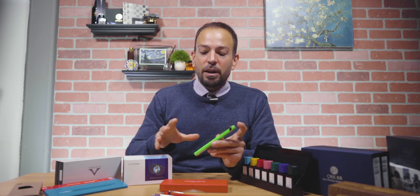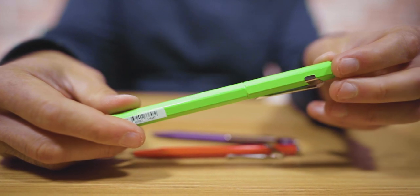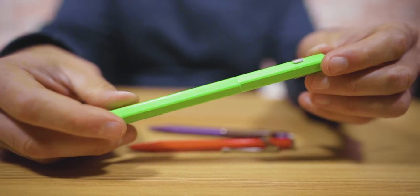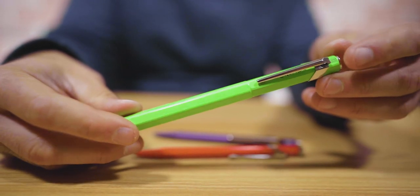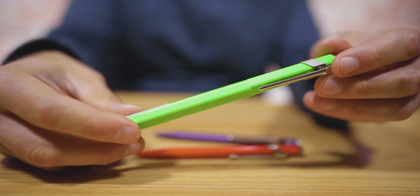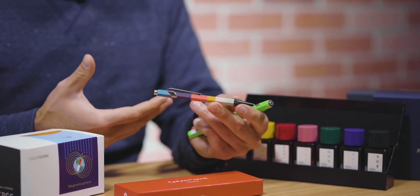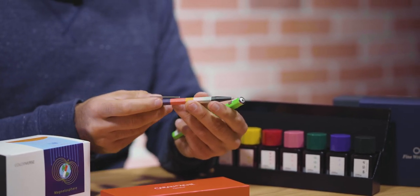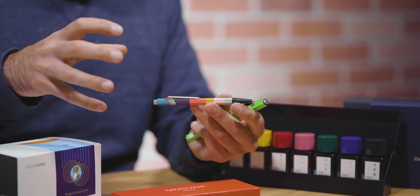Next, we have another pen design from Europe: the Caran d'Ache 849 collection. This 849 collection is iconic of Caran d'Ache — it's actually part of their symbol. Their hexagonal symbol used for their logo is embodied in this pen. The reason they went for this design is that it goes with their heritage as a company that initially was the national pencil maker for Switzerland. They took that DNA and built it into a pen.